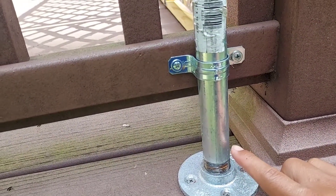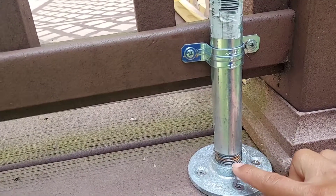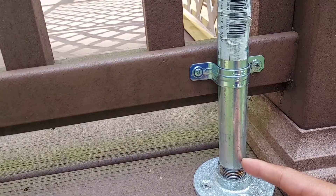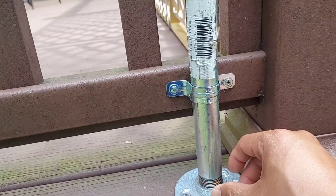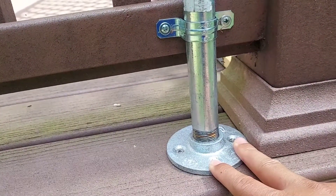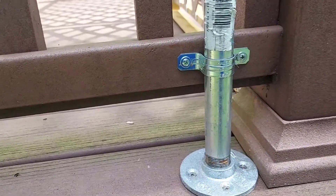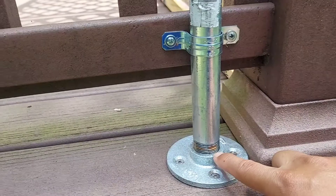The reason I did not use a conduit pipe from the electrical section is because it's not threaded — it just has a little screw that kind of pinches on. If the sail were to fly away, it may slip out of the electrical conduit clamp and bring the pole up with it. So that's why I decided to go with the plumbing section because of the threading.